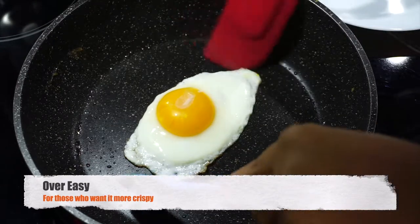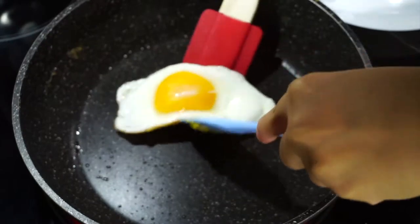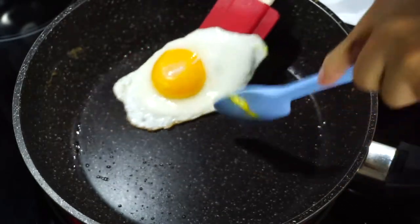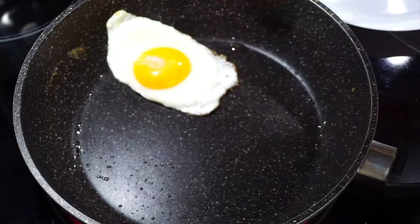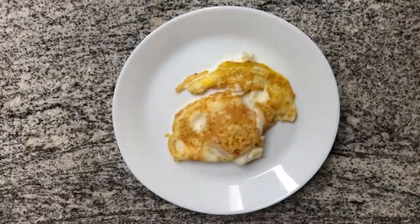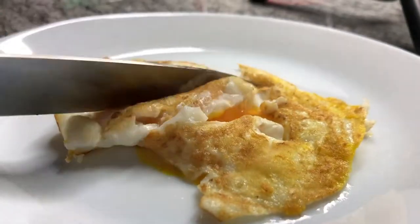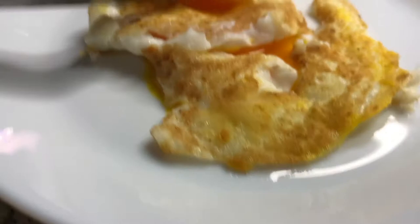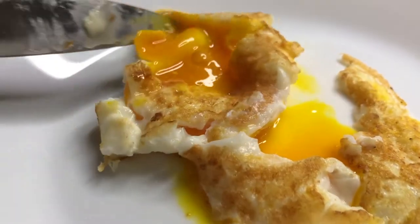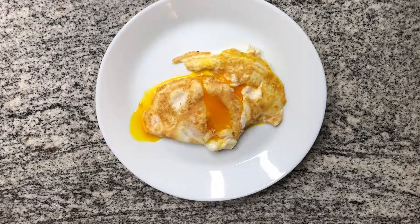Next up we have an over easy egg. Basically you're taking your fried egg and flipping it over — if we can flip it over. Oh boy. Come on. There you go, good job! The over easy egg when it comes out should still have a runny yolk. Let's cut into it — beautiful, look at that runny yolk. Perfect with a side of toast for breakfast in the morning.